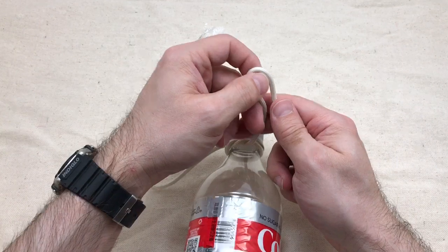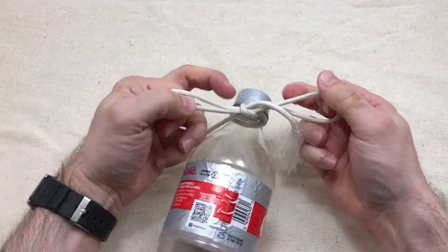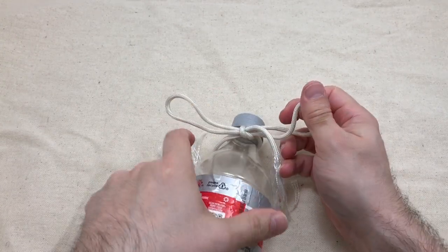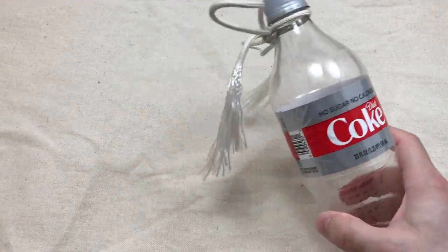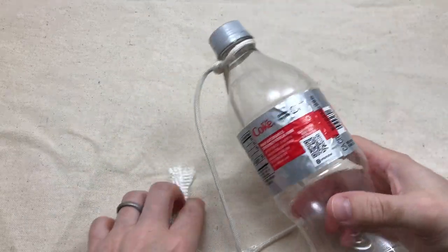The first thing we're going to do is make a regular shoelace knot. Make sure it's tight, and then we're going to shake it and see how long it lasts.